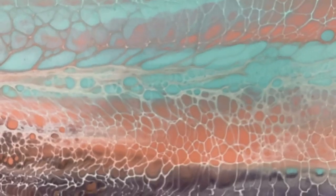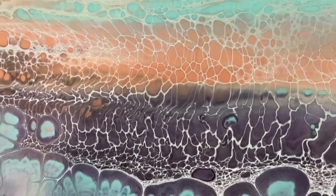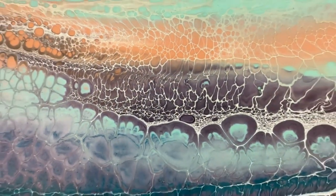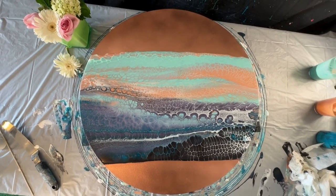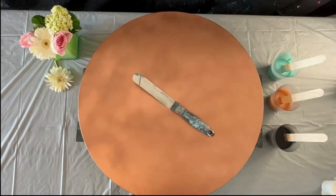Hey guys, it's Jenny with Art for Good. Today I am continuing my experiments with this metallic spray paint as a base for my canvases. Today we are going to use copper with a beautiful spring palette. Let's get started.